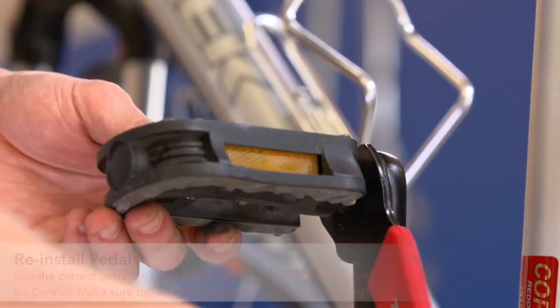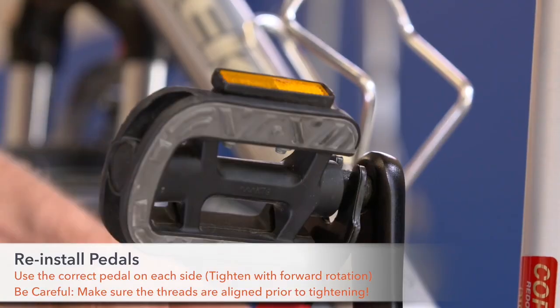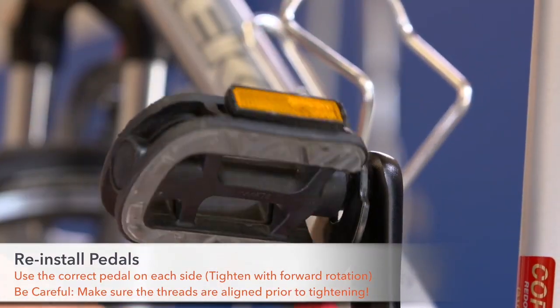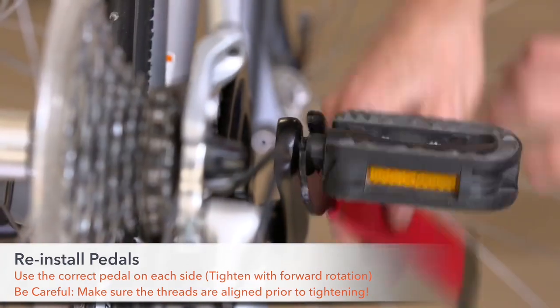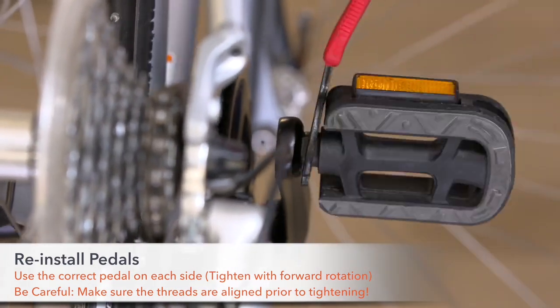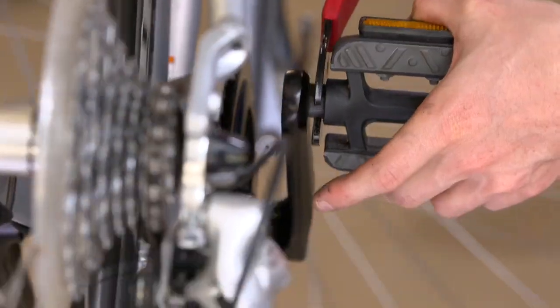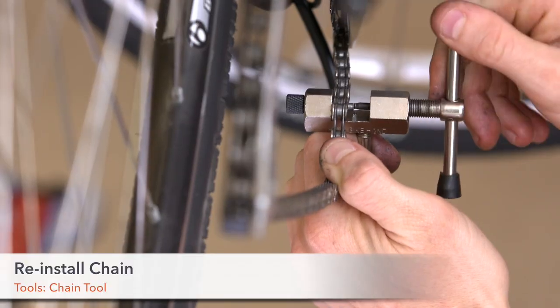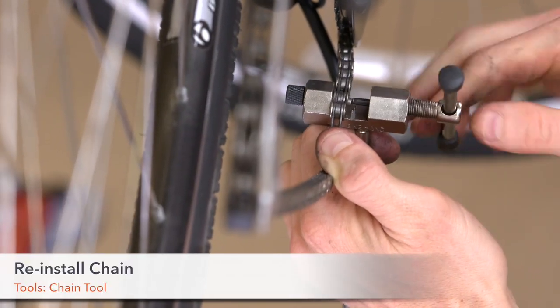Step 25. Reinstall your pedals. Be sure to use the correct pedal on each side. Tighten with forward rotation. Step 26. Reinstall the chain using the chain tool or quick links.